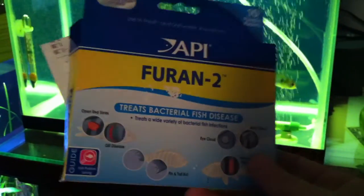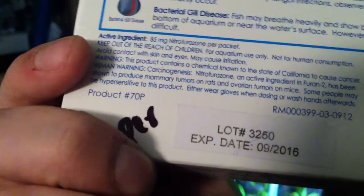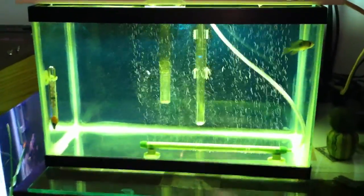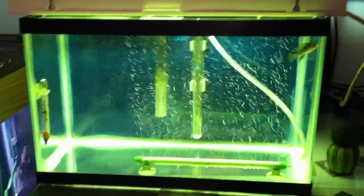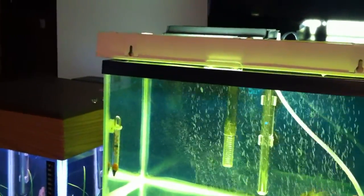That's from this Furan-2. This is the newer package of Furan-2 — I actually found an older one. This one has 85 milligrams of nitrofurazone per packet; the old stuff has some other chemical in it as well. There are two grams per packet. Since it's a little five-and-a-half gallon tank, I'm only using half a packet at a time, so I measured that out. Basically I give him a gram every 24 hours for five days — you do it four times.